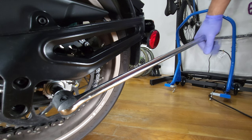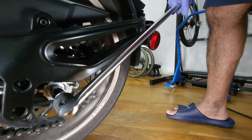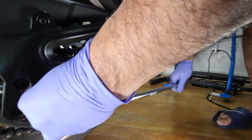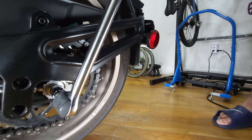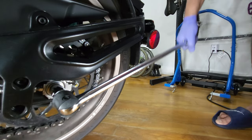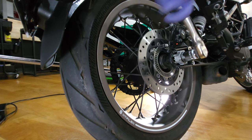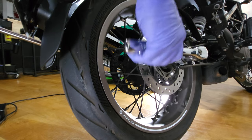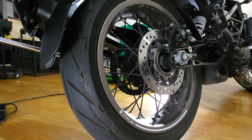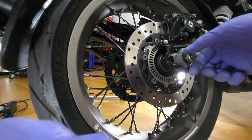Here I have my extra long ratchet. I'm just gonna loosen this screw — it's extremely tight. On the other side we have the 17 millimeter, and here we have the 22. We're just gonna go ahead and loosen both sides so we can adjust these right here. We're just gonna go ahead and loosen this up. That's pretty loose.